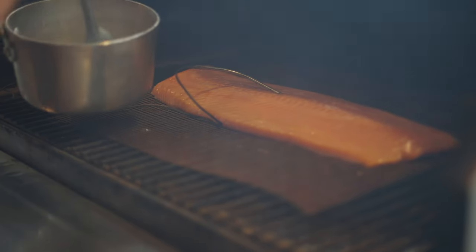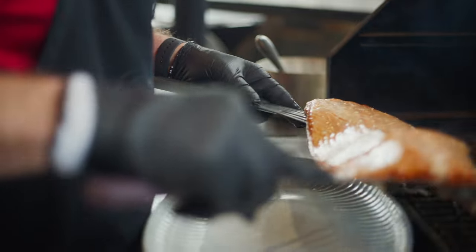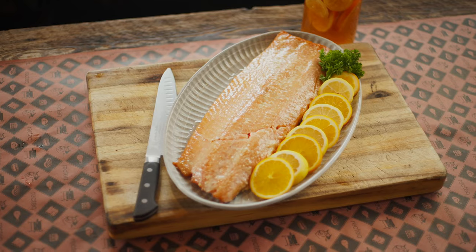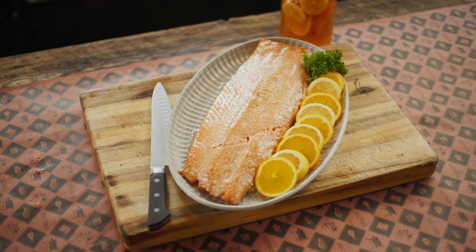You can enjoy this on a weeknight meal with a nice side salad or a grilled vegetable. Or if you wanna elevate your hors d'oeuvre or party ideas, go ahead and chill this down and enjoy this with your favorite spreads, crackers, and chips. But at the end of the day, citrus brine smoked salmon — that's where it's at.